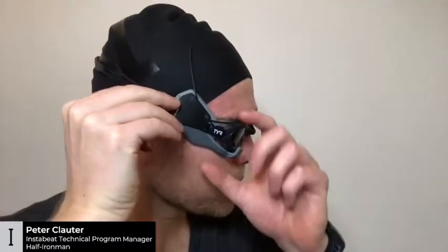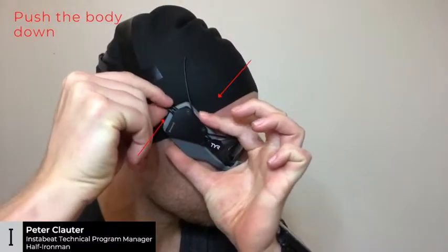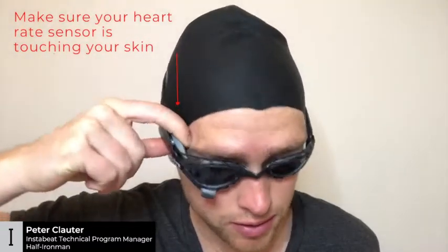Then check that the straps are still in the clip and push the body back down a little bit. Make sure the heart rate sensor is touching your temple and that it's not on your cap or your hair — you can feel it with your finger.